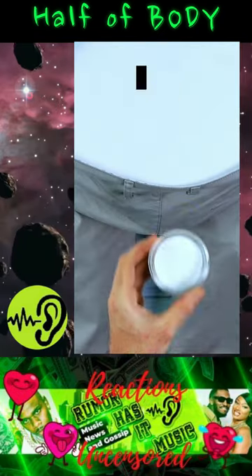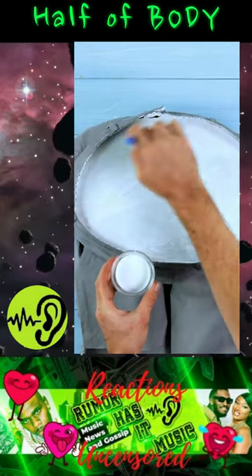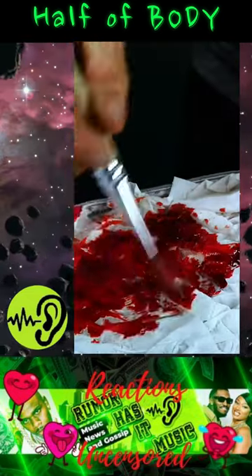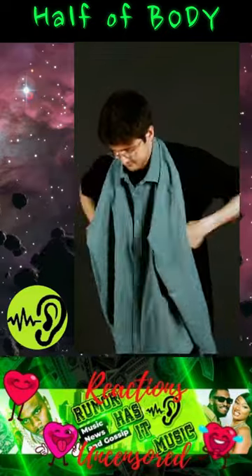Stuff some paper in the pants. Look at that. Fake blood. Ooh, guts.